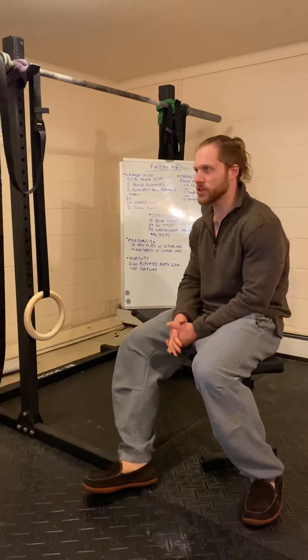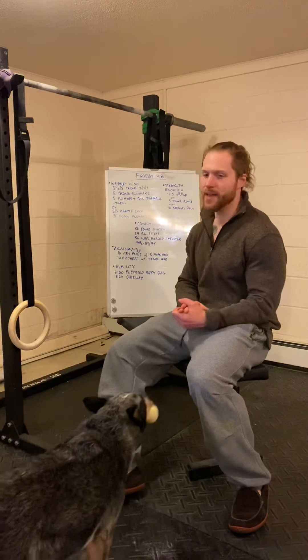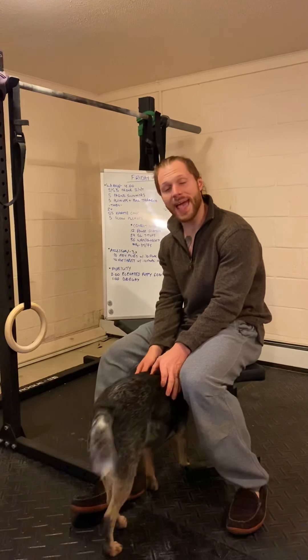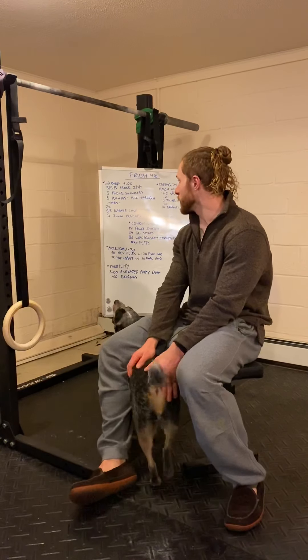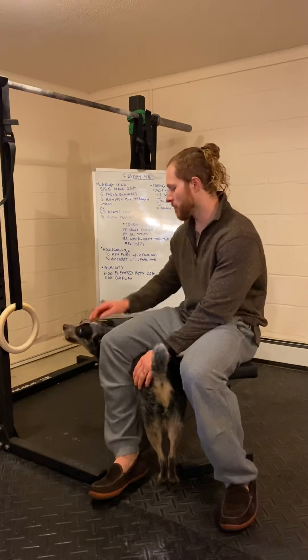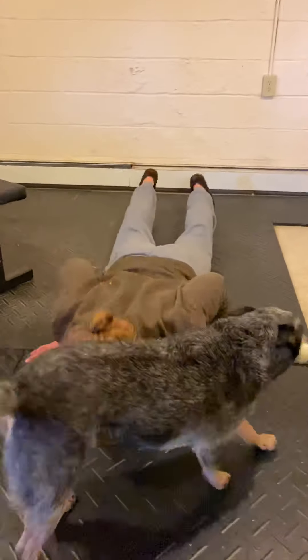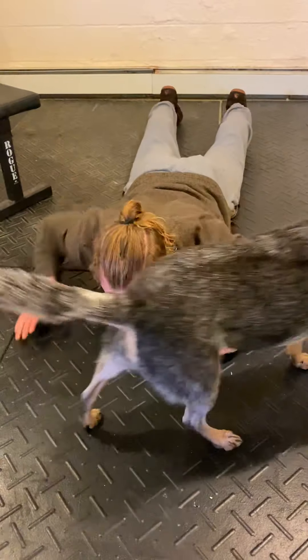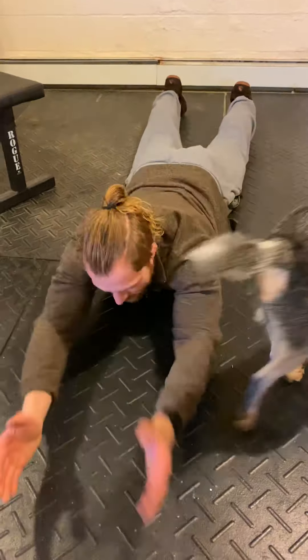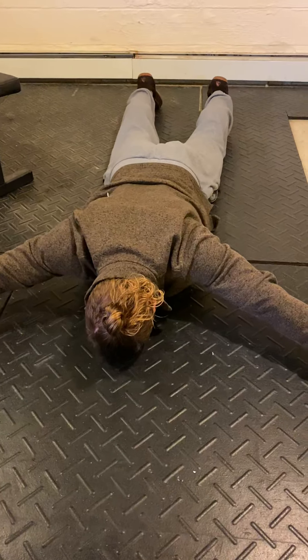To start, warm up four minutes: you're going to do five prone I's, Y's, and T's. That's going to be laying down on the ground — chest stays all the way down, face stays on the ground as well. Start with the I, five reps, arms stay straight the whole time, forehead should stay on the ground. Then move out to your Y's and then out to make T's.